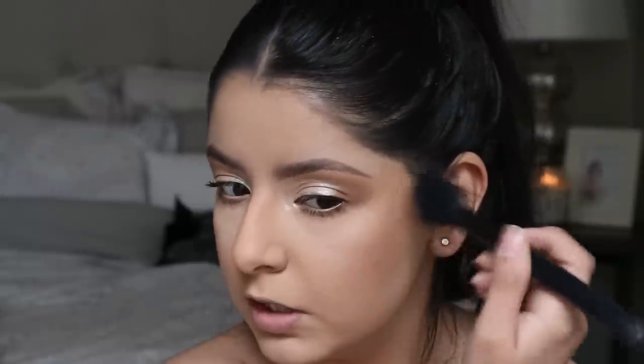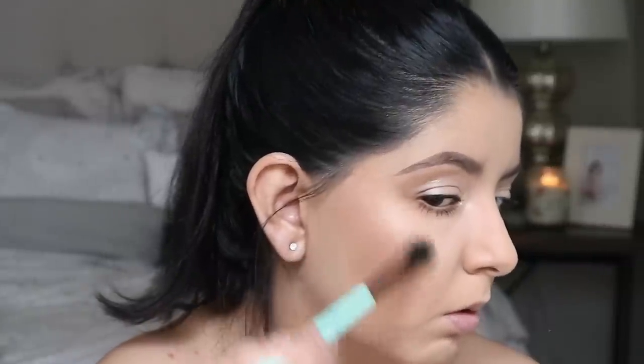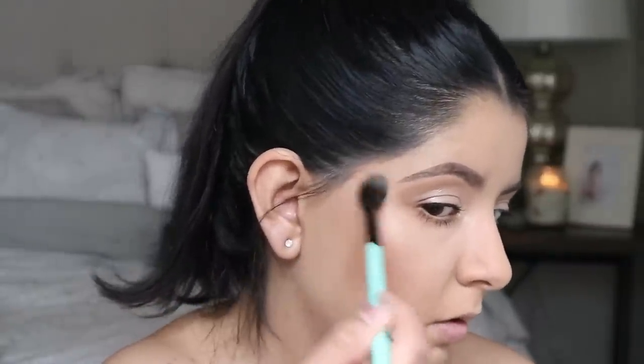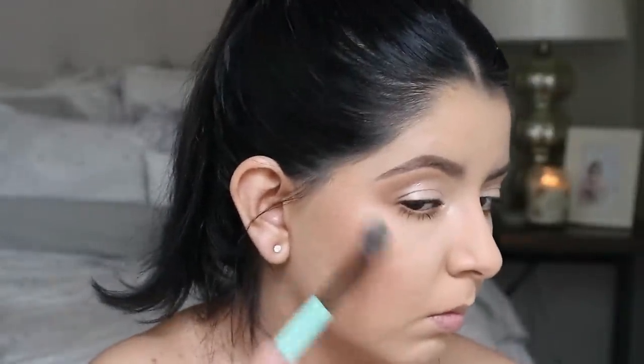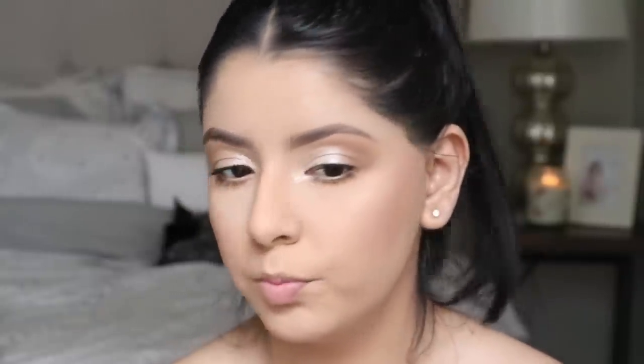Don't be afraid to put on a decent amount of blush because it's the first thing to fade in your makeup. Now going in with my highlighter — I'm using the Amrezy highlighter, a white-gold shade, applying it to the high points of my cheeks. A little trick: move your face around and wherever you see shininess where light is hitting, that's where you add your highlighter.